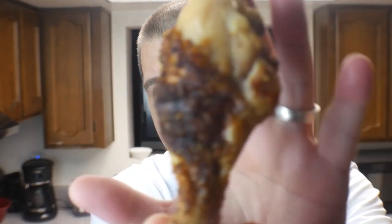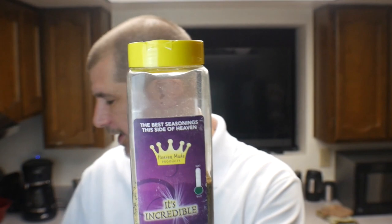We are finished with the cook — that's how you do grilled chicken legs on the Ninja Foodi Smart XL Grill. Absolutely perfectly cooked — crispy, crunchy, like fried chicken. Make sure to check the description below for Heaven Made Products: 'It's Incredible' is a must, and I used the 'Amazing Cajun' as well. Those two together were phenomenal. There's a discount code below. With that, we'll catch you on the next cook — thanks for watching.